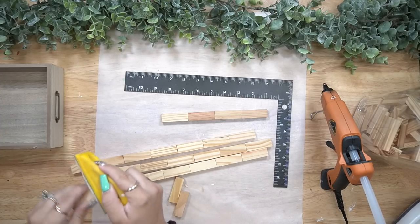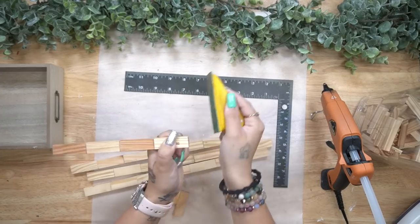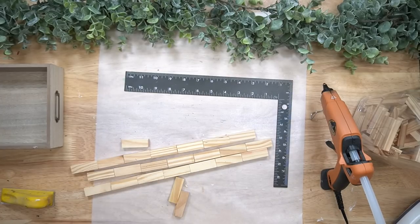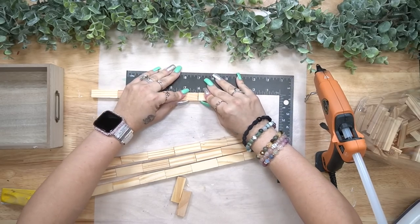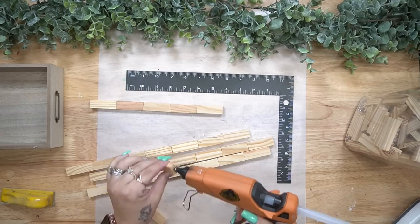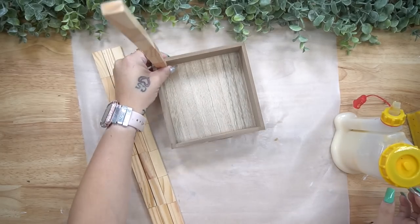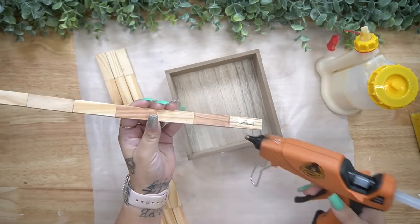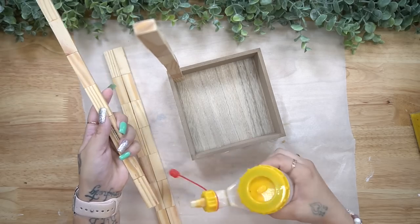Now I had trouble getting these glued together. I tried hot glue and I tried super glue, and I'm just way too impatient. So I definitely recommend to use a little bit of wood glue and just let them set for about 20 minutes. You'd be surprised how nice and sturdy these are with just a little bit of hot glue after just a few minutes.